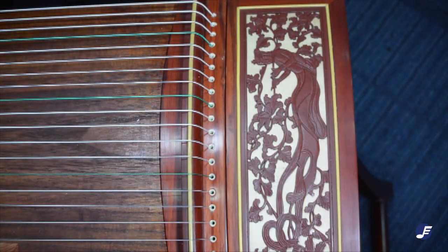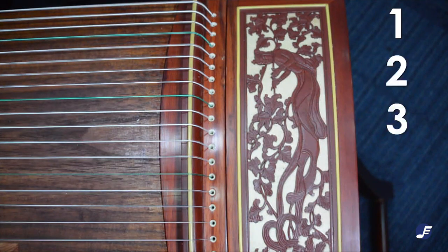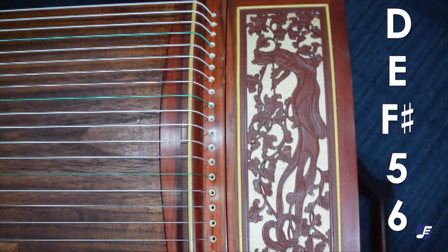For this video, we'll be tuning the guzheng to the key of D, which is also the most commonly used key for the guzheng. The guzheng is tuned to the pentatonic scale, so it's DO, RE, MI, SO, LA. In our case, in the key of D, it will be D, E, F sharp, A, and B. You'll have to remember these five notes closely.